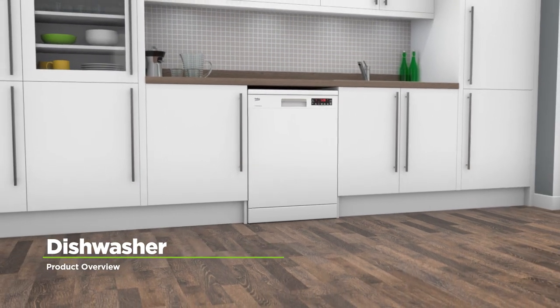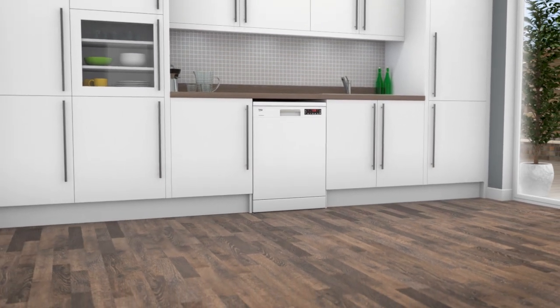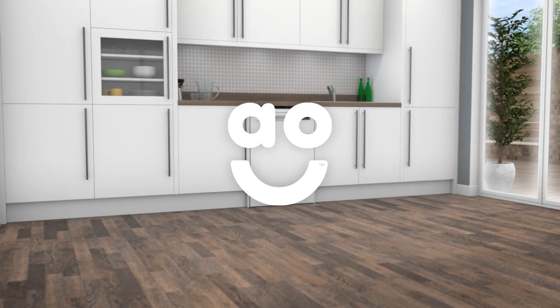If you're looking for a dishwasher with innovative technology to clean dishes fast, this standard model from Beko is perfect.